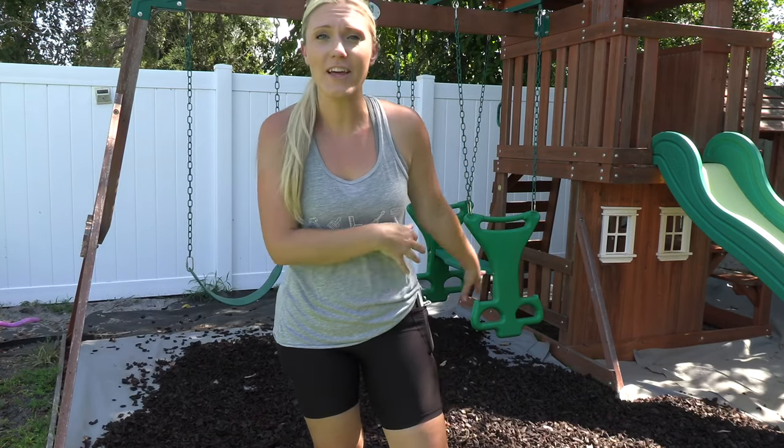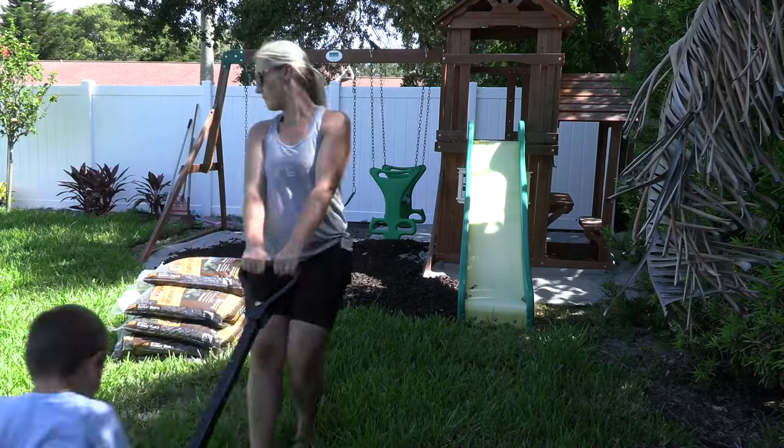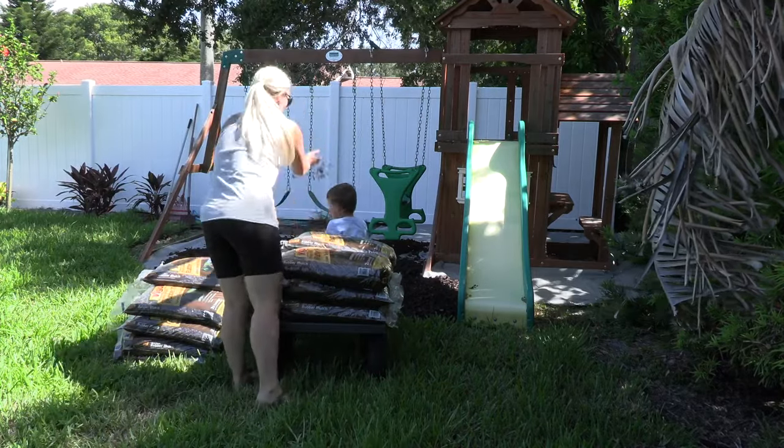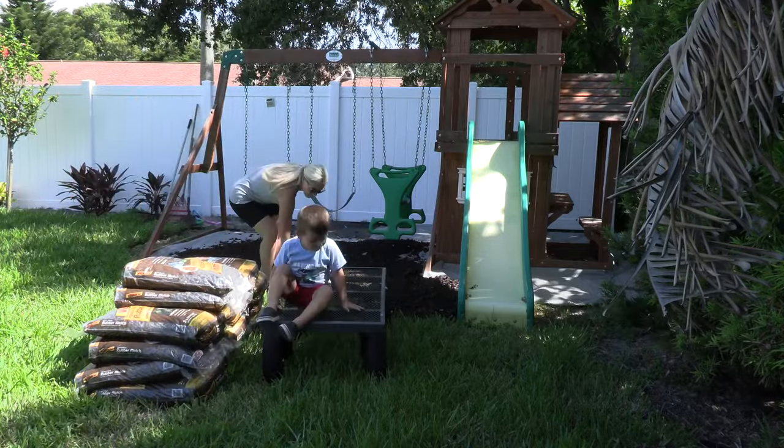We're back for day two and the plan is to get this rubber mulch finished today. As you saw, I did not buy near enough — isn't that always the case with mulch? I started with 12 bags and we just picked up 15 more bags, so we're going to see if that's enough and get the rest filled in. This utility cart made it so easy to bring the mulch from my car around to the backyard — I've linked it in the description below.